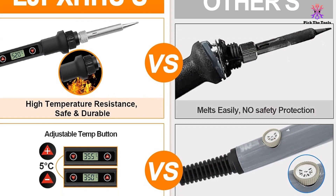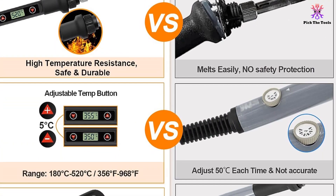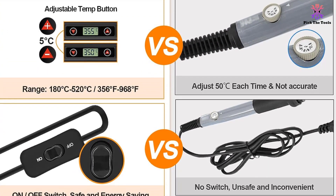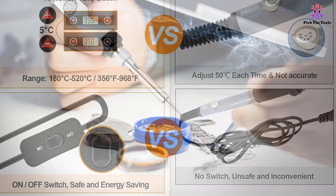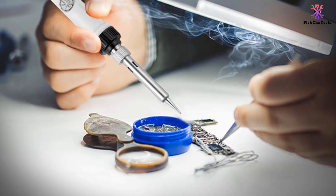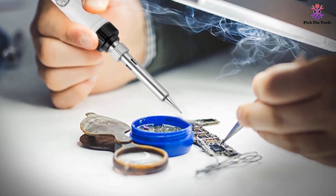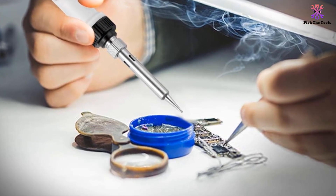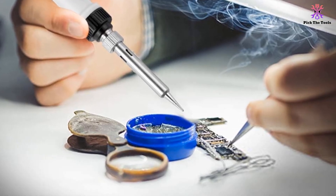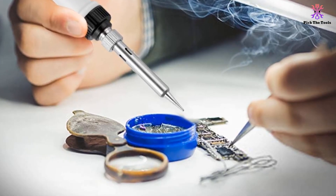Additionally, the LJP-XHHU Soldering Iron Kit comes with a 2-year warranty and is widely used for various soldering projects. Thanks for watching guys, I hope you liked this video. If this video was helpful to you, please make sure to like, comment, and subscribe. If you have any questions related to these products, you can leave a comment down below and I will get back to you as soon as possible.